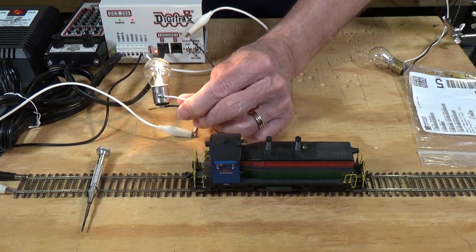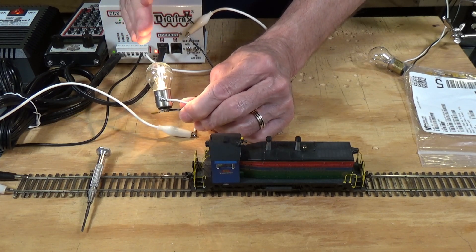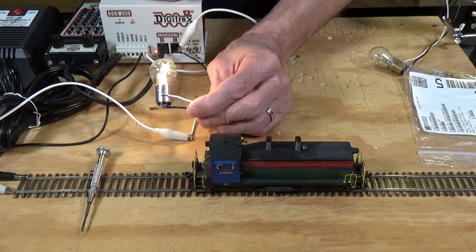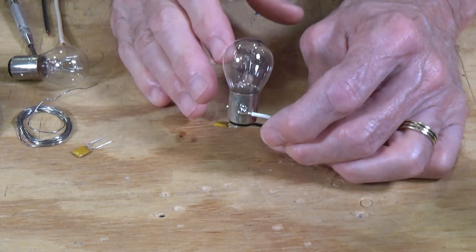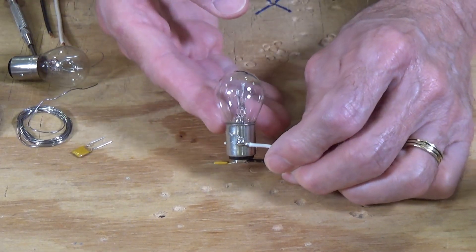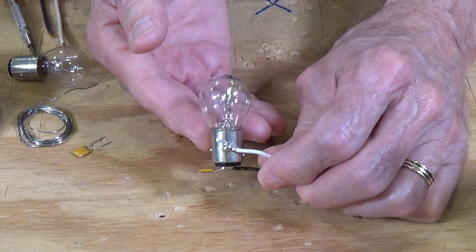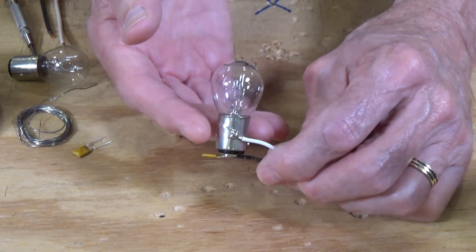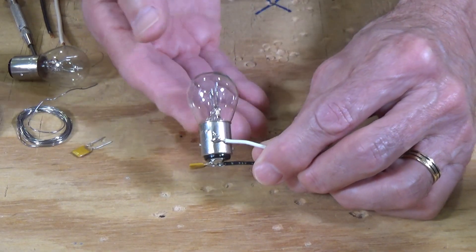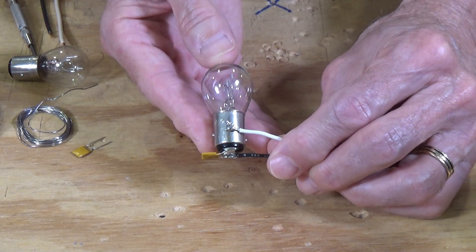Let me point out that this is not a circuit I came up with — this is a circuit that Dick Bronson at railroadcircuits.com designed. The circuit is based on the 2057 taillight bulb, which you can pick up at any auto parts store or on eBay. I got 10 of them off eBay at a very good price. They have two filaments: the stoplight filament rated at 2.1 amps, and the taillight filament rated at 0.4 amps. Wire those two together and you get 2.5 amps.